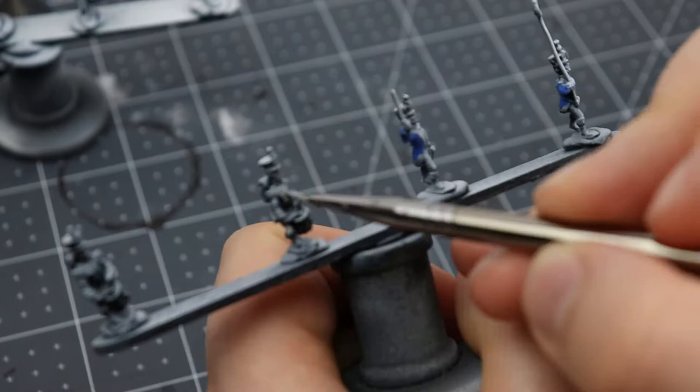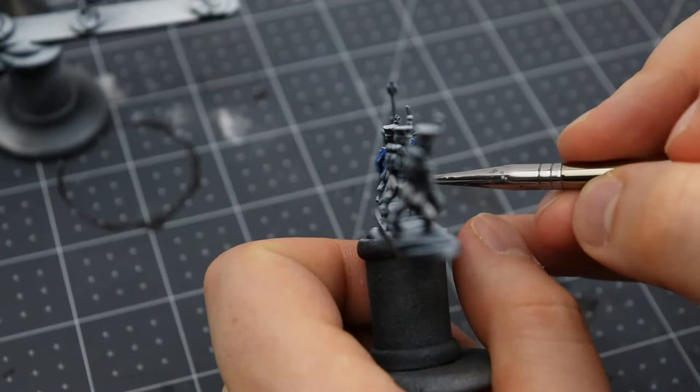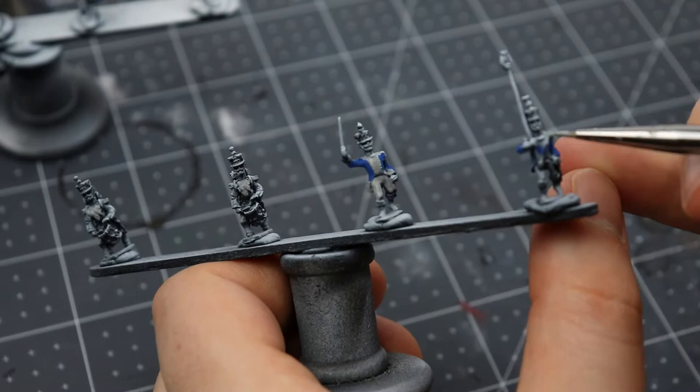I'm applying all of these paints with a fairly broad brush relative to 15mm scale, going on rough and ready and very quick. The idea is to be painting these models relatively quickly while still getting a reasonably detailed result — the detail is going to come in with the second coat later on, after we apply a wash.